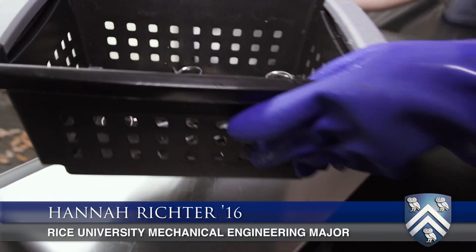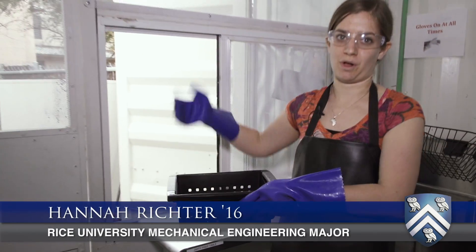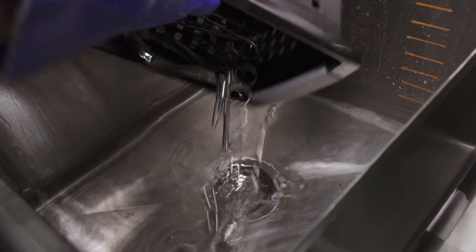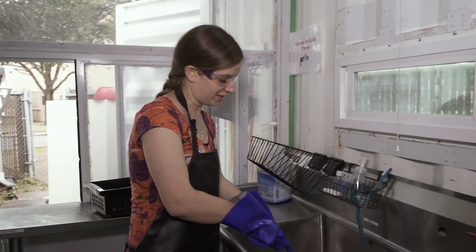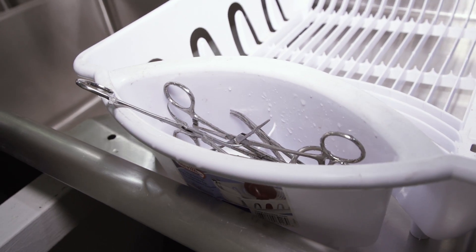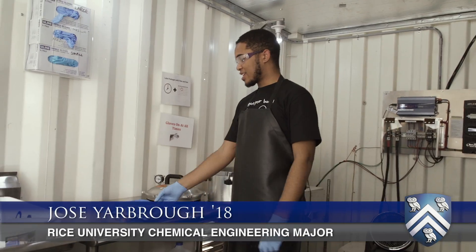Someone would bring the utensils in through this window — there's a wall here so they can't come through. The person on the inside would wash them: they would dump them in the sink, do the initial rinse in this basin, scrub them off in this sink, and then rinse them off in this last basin. Then they go in the drying rack until the next step.